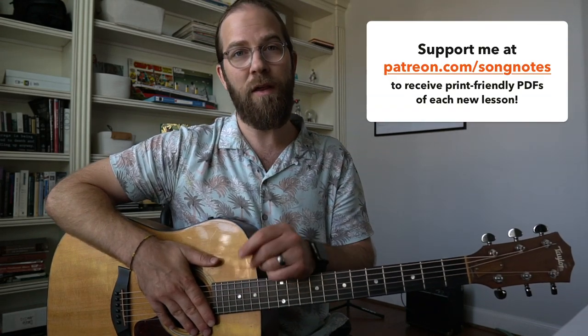I'm also going to answer a few questions that you all have sent in over the past month. But before I get to those, let me do a quick rundown of all the new lessons and PDFs I've made over the past month — that's August 2019, in case you missed any of them.